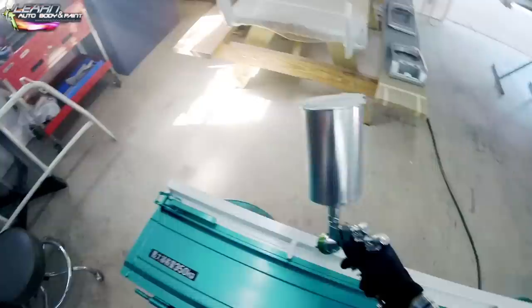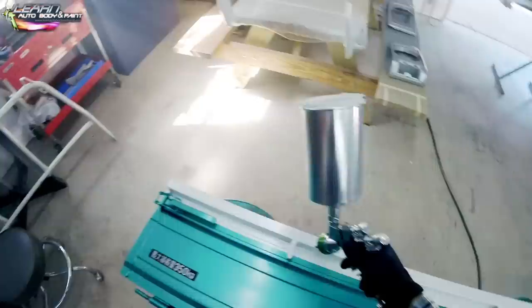What you're seeing me do here on a new panel is just blow away any dust or anything that could be sitting on the panel right before I clear it. I just go to the panel, blow some air on it quick, and then proceed to clear coat.